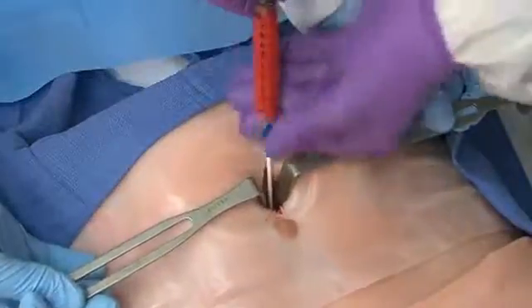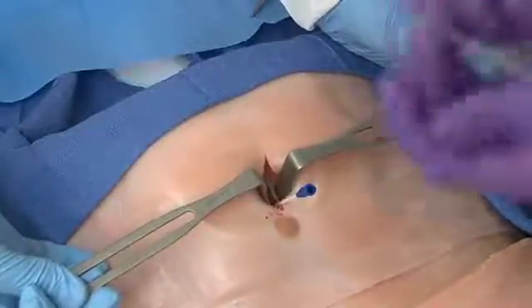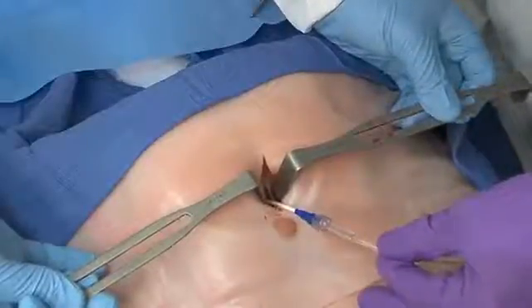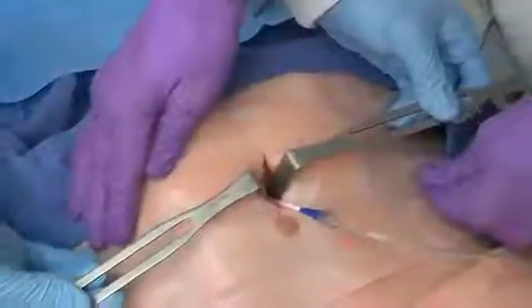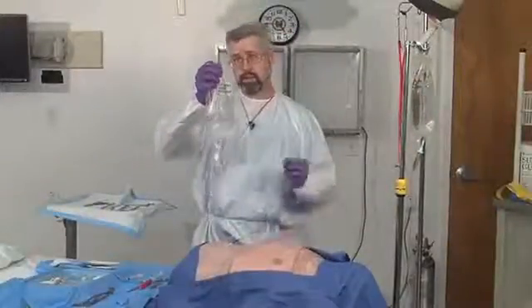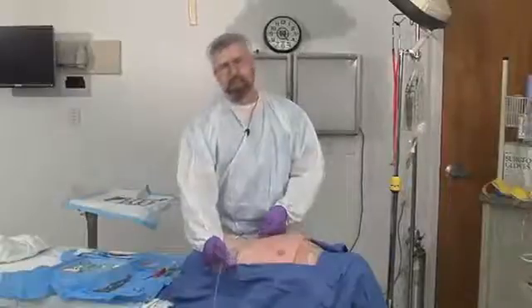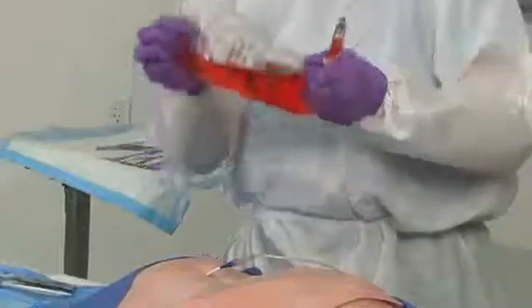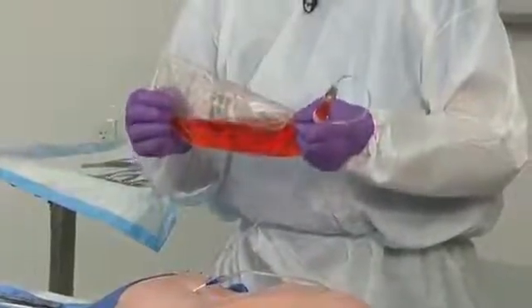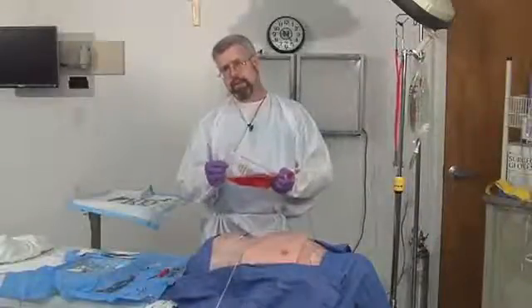If this tap were negative, we would attach IV tubing and run in about 700 cc's of warm saline into this patient. Run it in widely, then slosh the abdomen around to allow the fluid to get into all the spaces. With about 700 cc's in, drop the bag to the floor and let the fluid run out. We then send this fluid to the lab — if there are more than 100,000 red cells or more than 500 white cells per cc, the patient has a positive tap and would likely need an exploratory laparotomy.